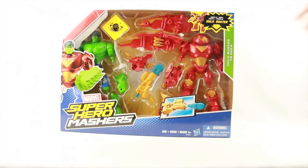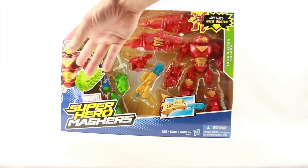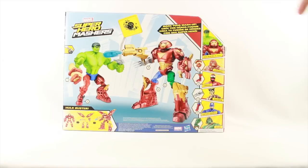This set comes packaged in the same style of packaging we've seen with the other Super Hero Mashers. You've got the figures clearly displayed in the window box packaging along with the accessories they come with. Off to the side you have the Super Hero Mashers logo and an image of parts from various figures put together to form a Hulkish Iron Buster type conglomerate. On the back we again have a look at the two figures with mixed and matched parts, showing you the Hulk Buster figure and other figures in the wave.